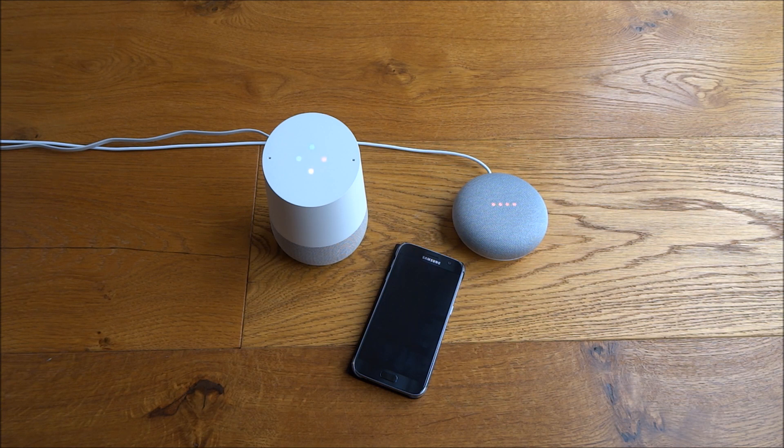Okay Google, phone Geek Street. Calling Geek Street mobile. Okay Google, end call. There you go — simple as that.